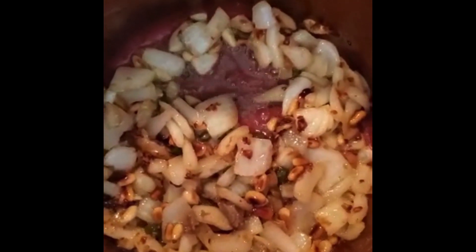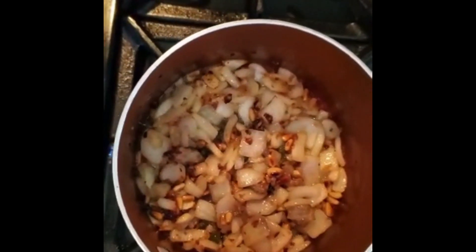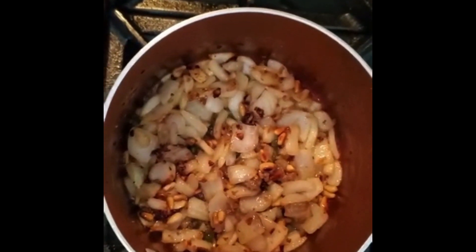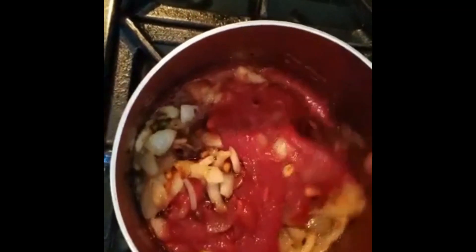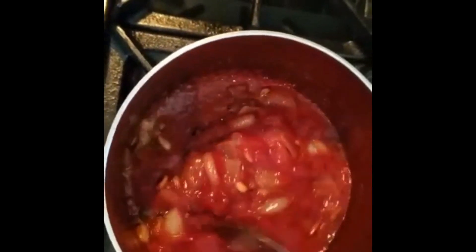I wish you could smell this because it's amazing. I want the tomato paste to have that flavor of cooked tomato, so I put the tomato paste in first. Just about a minute — mix it really well.